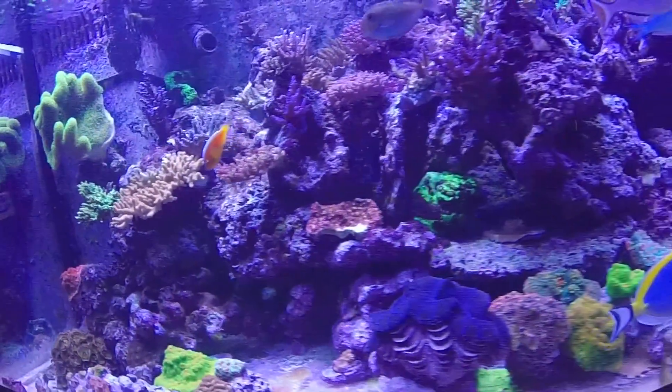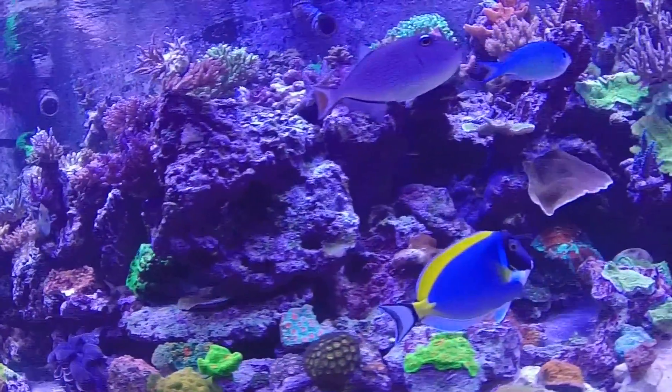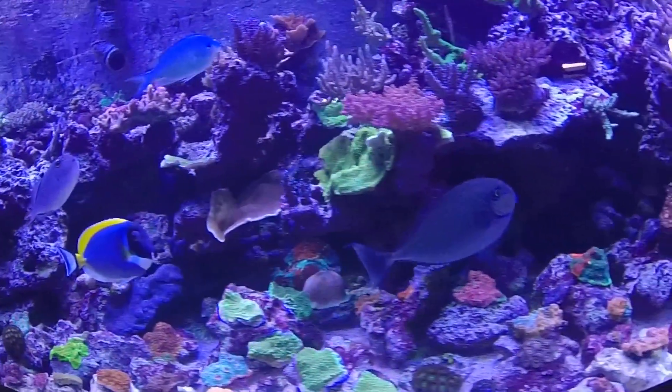Definitely a great kind of coral to check out. If you're a beginner, a great way to start in the hobby. If you're advanced, you know how many colorful morphs there are out there — you can collect them for a lifetime. Definitely a lot of fun and easy to keep.